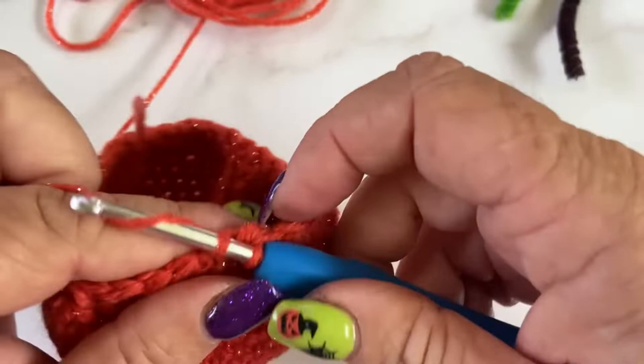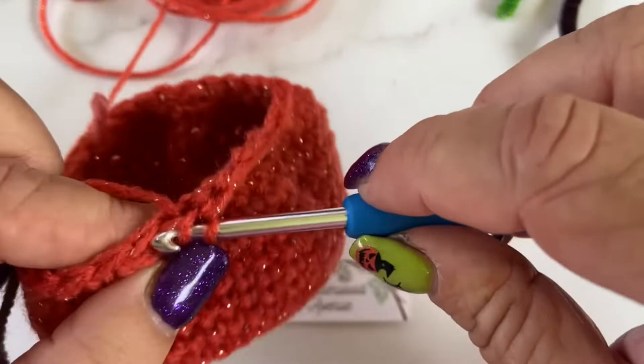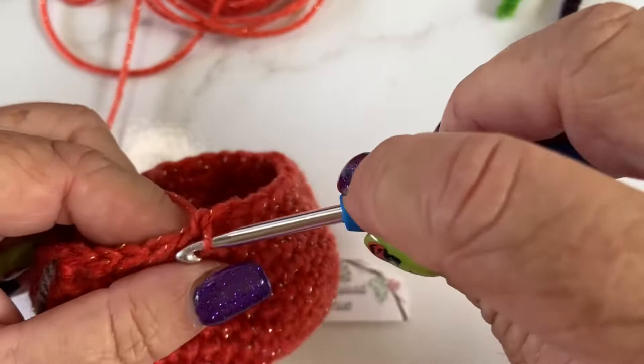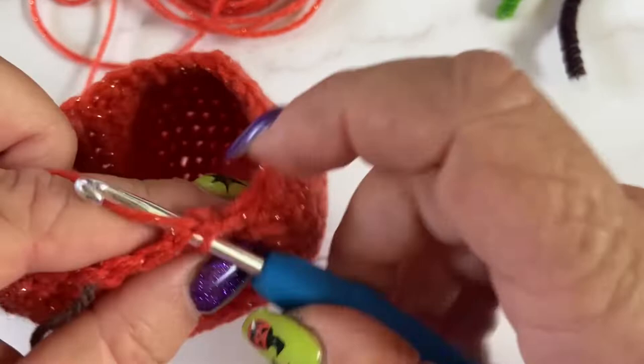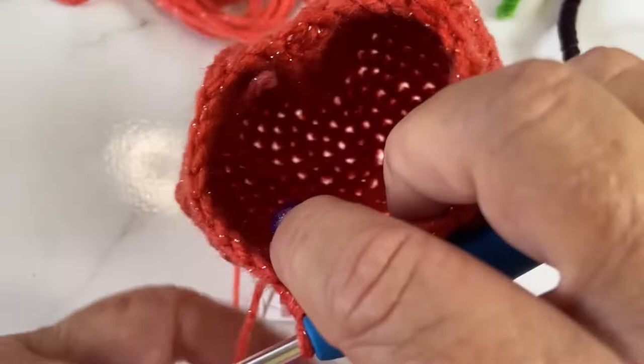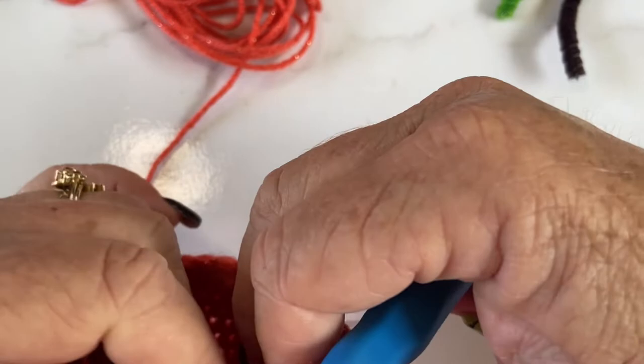I'm thinking I might do a tutorial on how to read a pattern, because lots of people can follow tutorials and that's great — some people are very visual learners. Some people need it written down and that's okay. But if you can do both, it's such a godsend and it's well worth it — learn to read a pattern. We're getting down to the nitty-gritty: we're going to do two single crochets and then two together, and then we're just going to start doing full decreases all the way around to close up our gap.